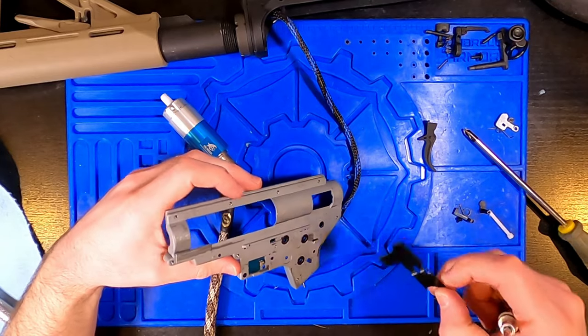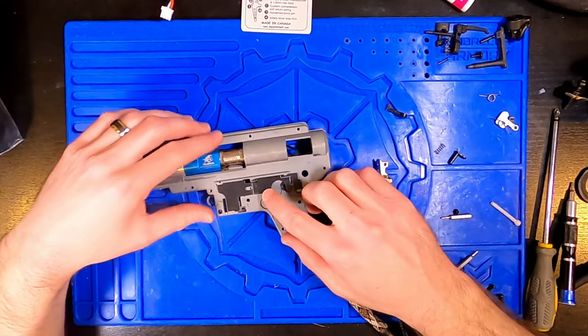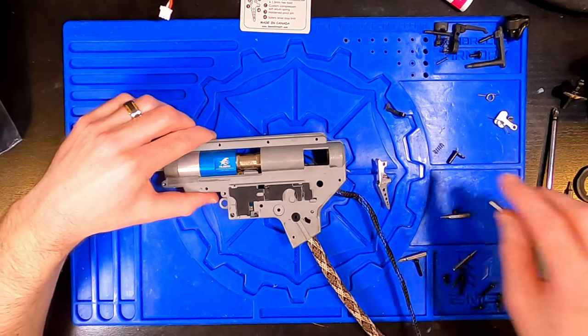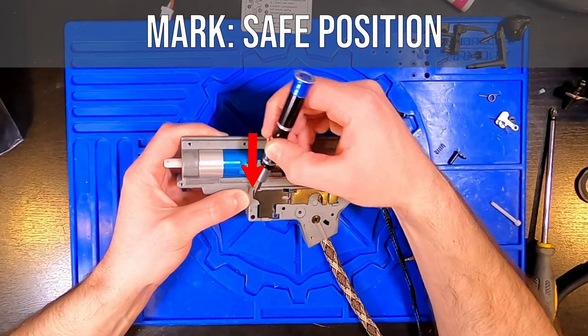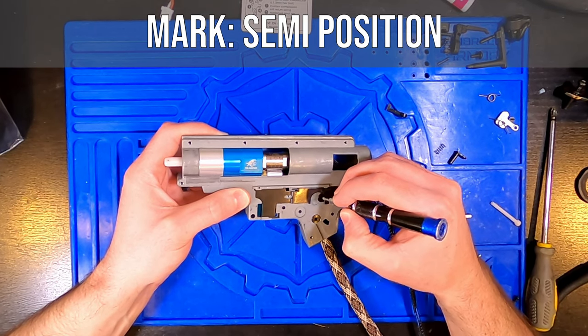Before making this fix, I had to run my rifle with the full auto FCU mode setting as semi, because both the semi and full auto positions on the selector plate were tripping the microswitch and telling the FCU to fire in full auto. In summary, the selector plate is too long and needs to be filed down.